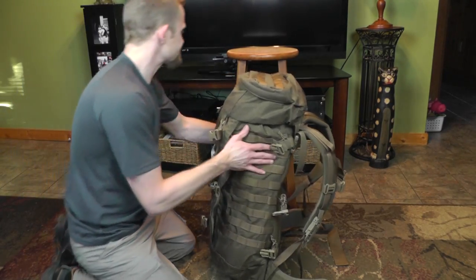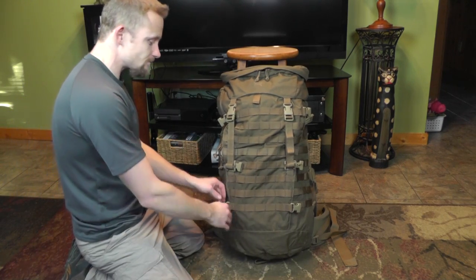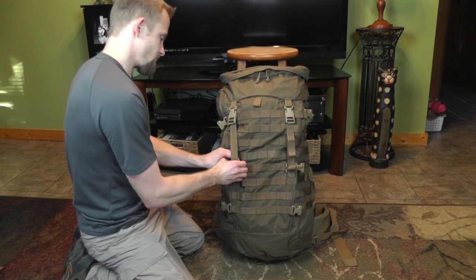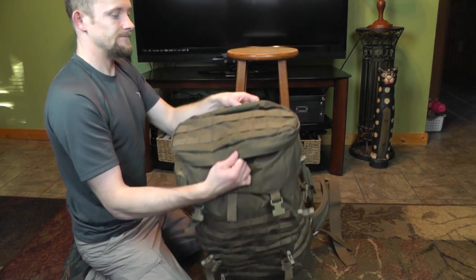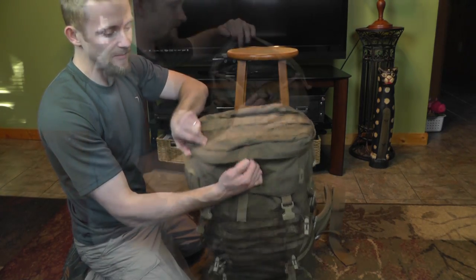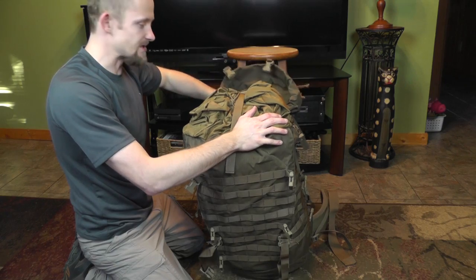In the front of the pack you have tons of webbing and two straps holding on the lid. The lid itself has some webbing on top, a zippered pocket on top, but no zippered pocket on the inside of the lid.